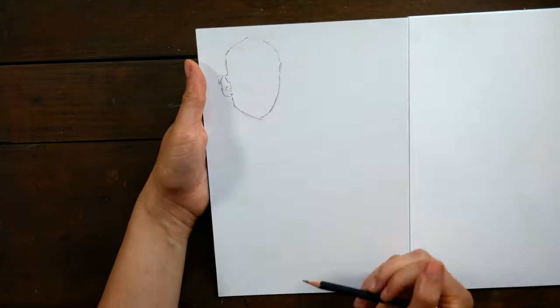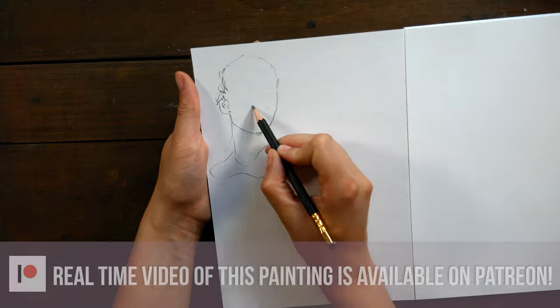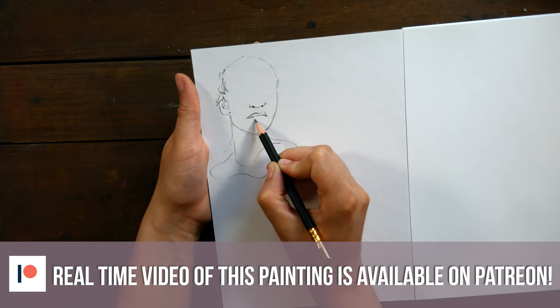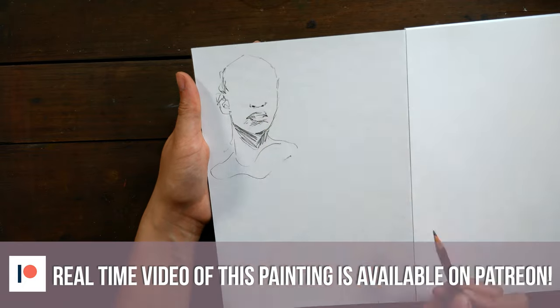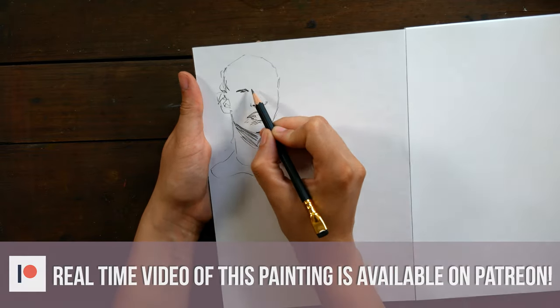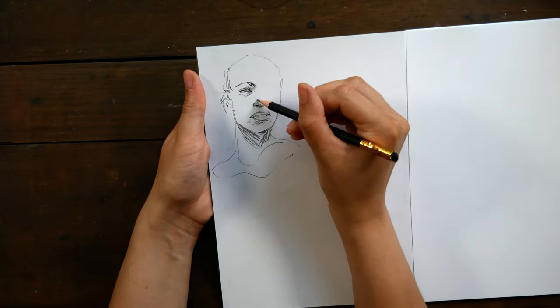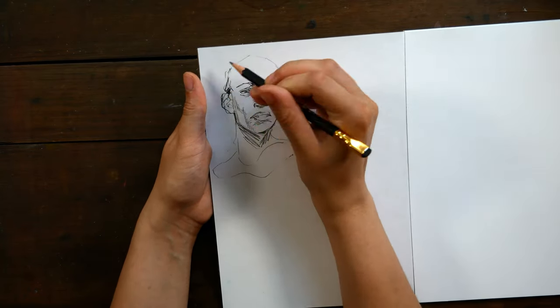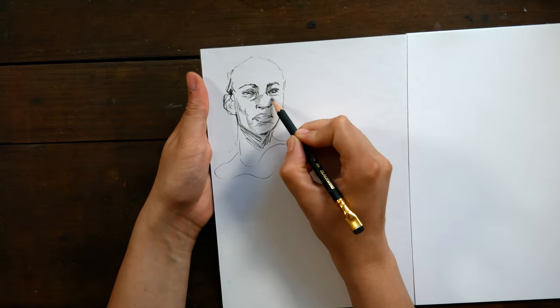We're going to start with a part of the process that I don't normally share with you guys. It's kind of hard to film, I've talked about it before, but we're going to start with the warming up. I thought it would be cool to walk you through the entire process from start to finish, and it doesn't actually start with the actual painting itself. I've been trying to work in more warm-up time before a painting because I usually am happier with the end result.